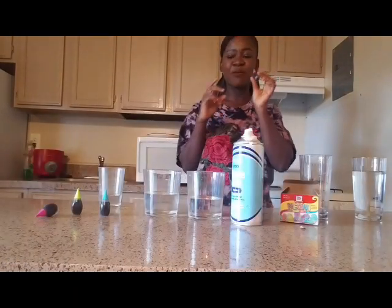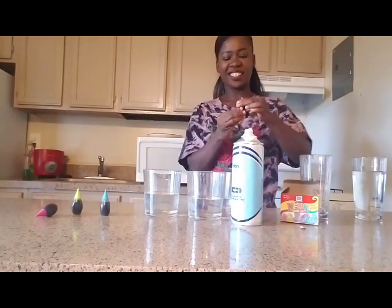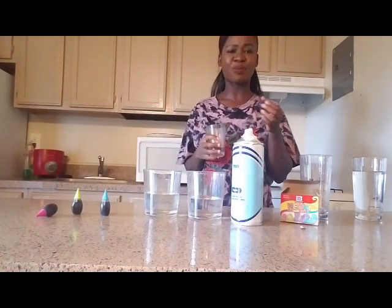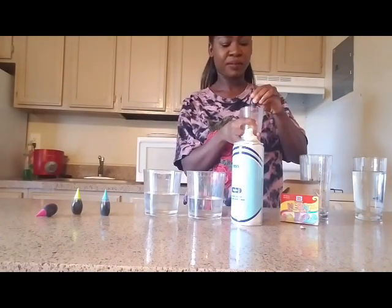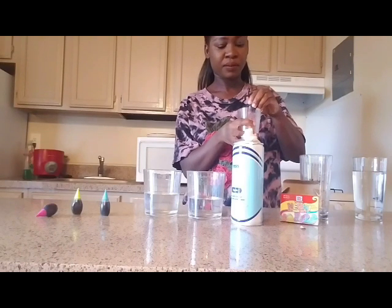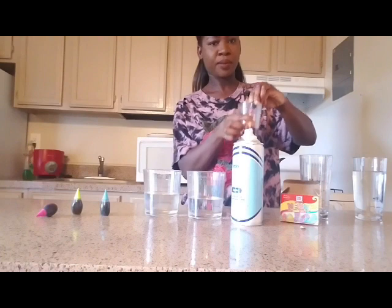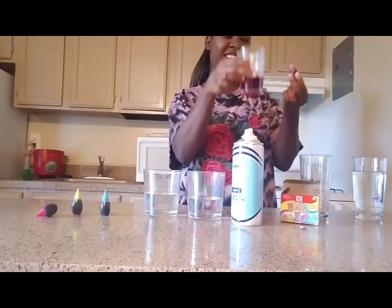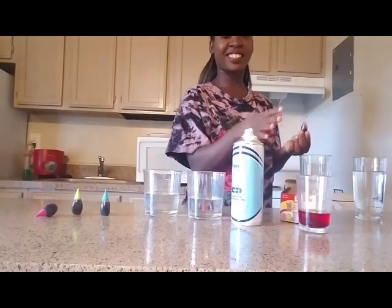Now I'm going to add the food coloring into this water. I'm going to start with the red color — I think it's like 10 drops or so. I'm going to see how this goes. Okay, I think this is enough, so I'm going to put this here and let it sit for a while.